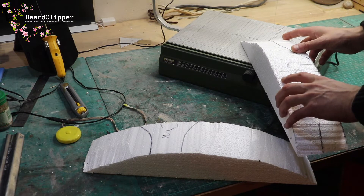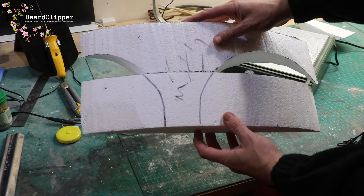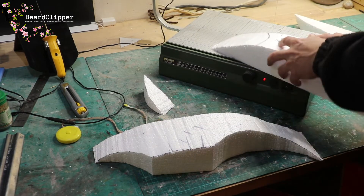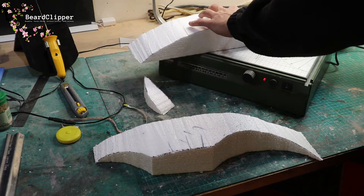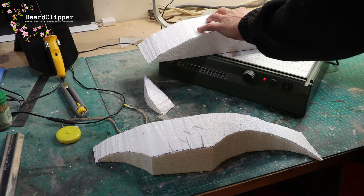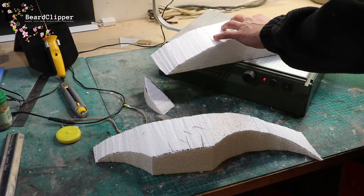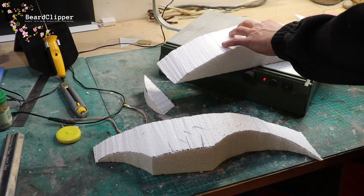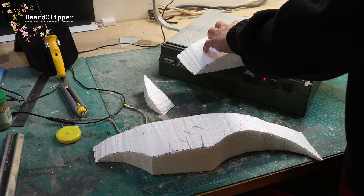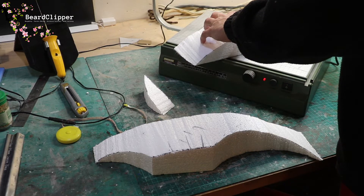So much easier with the Proxxon table than it is with the wand. That now sits nicely on top — we're going to cut along that line and that line, and then we'll be able to glue this to that and have our first section. I'm a little bit behind because we had another day without power today and that really affected my free time. I couldn't take time at lunch because I'd gone to get a generator, so I'm a little bit behind on this.